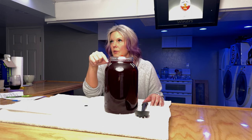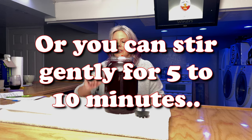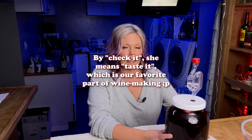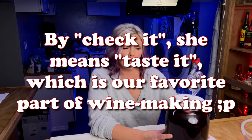Now I'm going to degas this and we use a food saver to do that — there's also a video on that if you haven't seen it. I'm done degassing it. I've put in this airlock with a little bit of sanitizer in it, and I'm going to put it away for about two weeks and then we'll check it and see if it's ready for bottling. If not, we'll put it away for another week and so on and so forth.